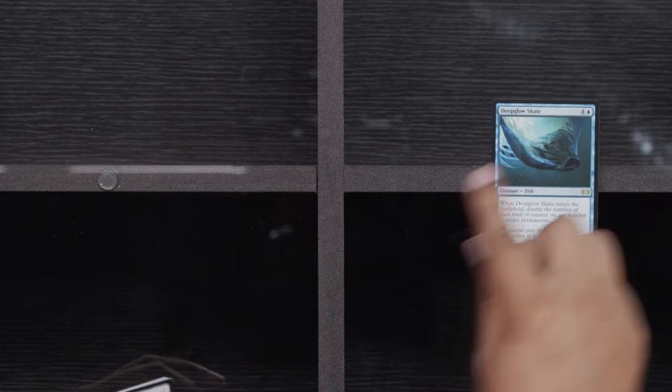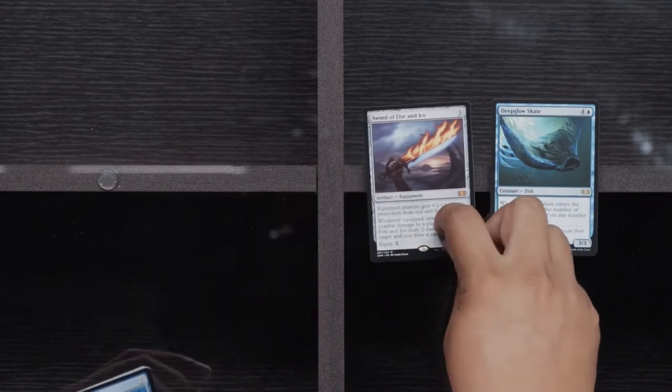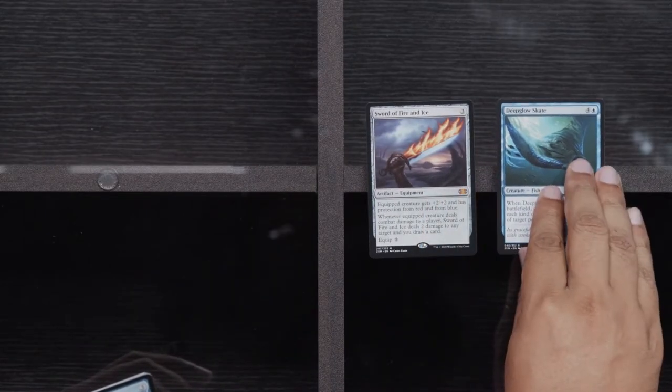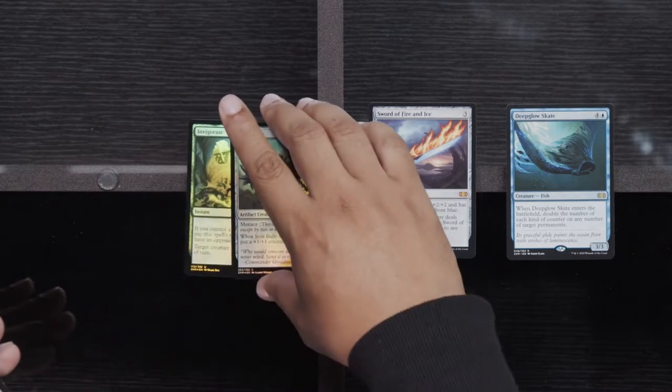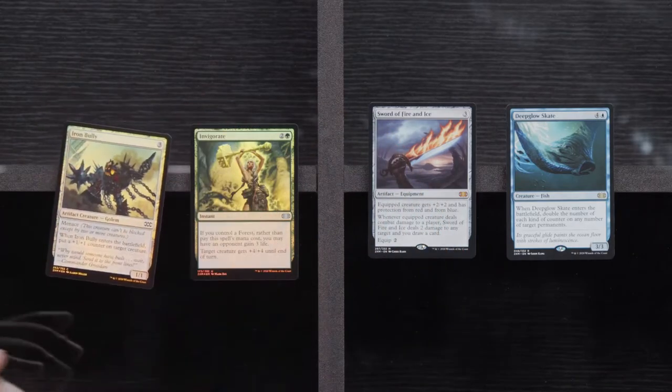Mishra's Factory, Oubliette, and Jorya's Familiar. Better than the Rares. Deep Glow Skate. Sword of Fire and Ice — yes! So many drafts could have happened with these packs — you never just open packs just to open packs, but I've broken my own rule. Invigorate and an Iron Bully.